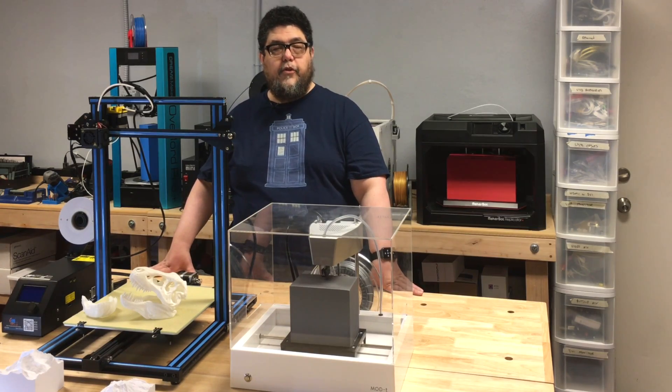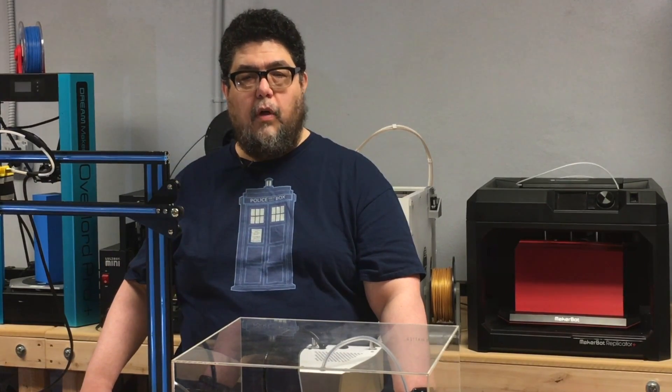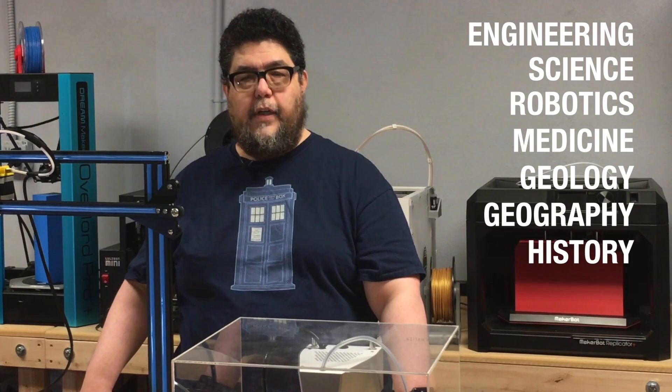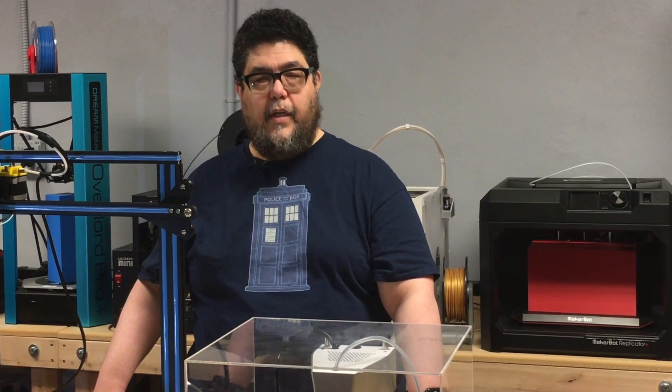I've been working with 3D printers now for almost two years, and they still astound me. You can imagine what you can do with printers like this for all kinds of engineering, science, and even robotics projects. They have application in medical study, geology, geography, history, math, and so much more. It's an exciting time for students and educators. The availability of these inexpensive printers opens amazing opportunities for hands-on exploration and discovery.